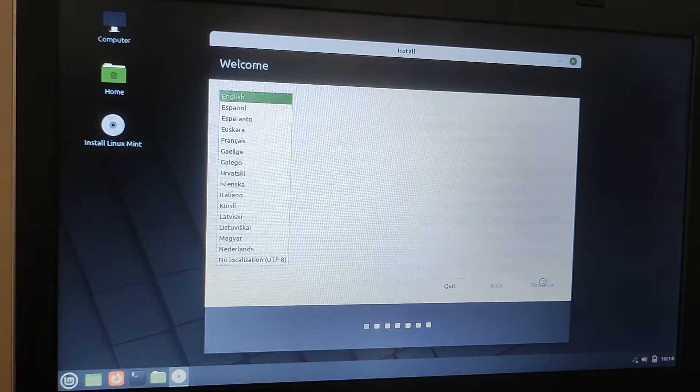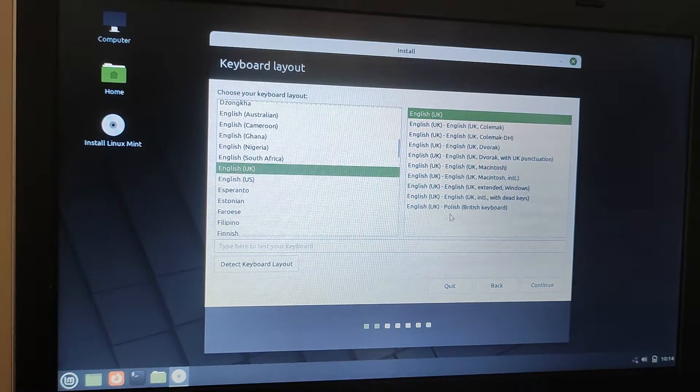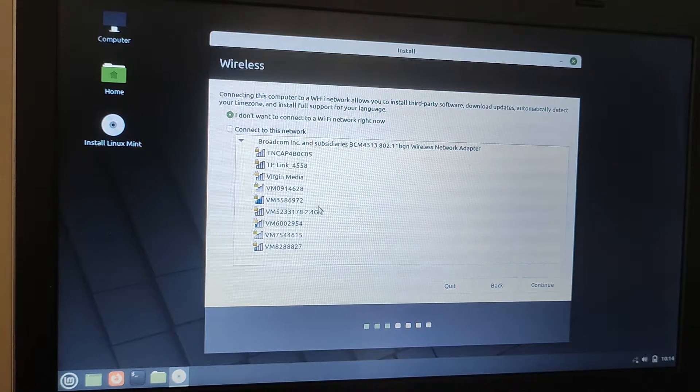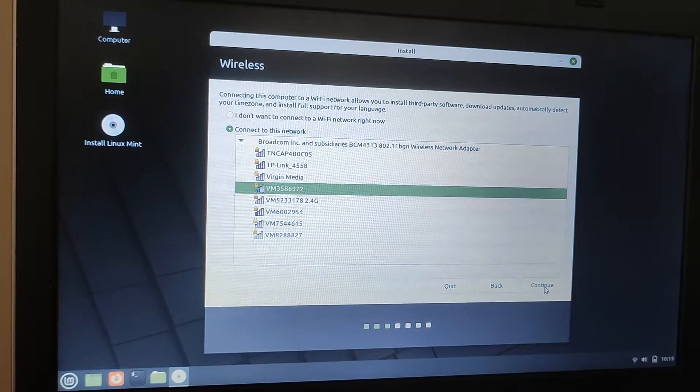First of all it's taken us through a couple of language options, so I'm just going to select English. I'll just pause the video here for a minute. Okay, so I've successfully connected to my Wi-Fi.